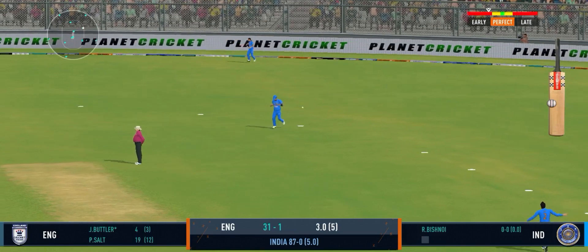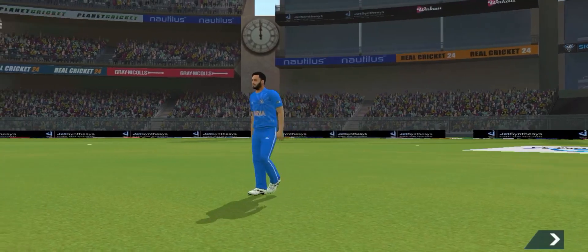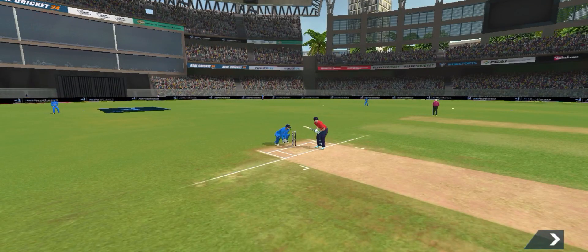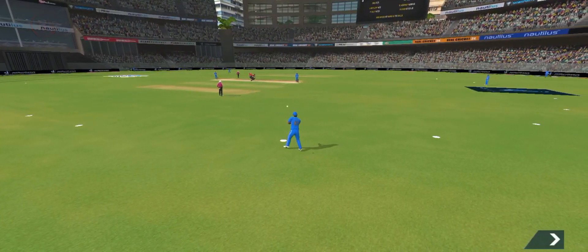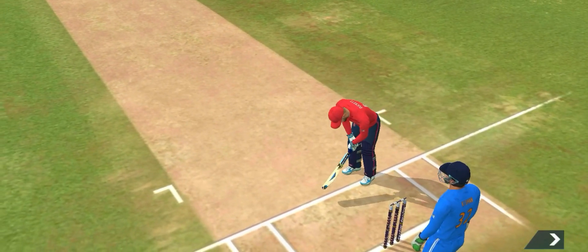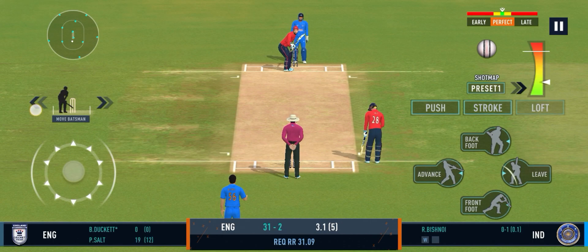Hasn't timed the ball at all and the fielder will grab it. A long walk back to the pavilion, doesn't look happy at all. They need more boundaries now to make up for the slow start.